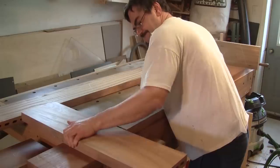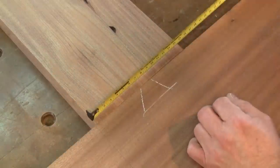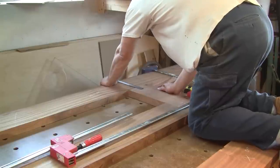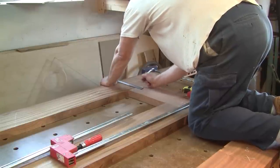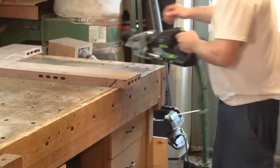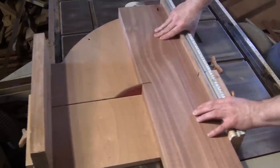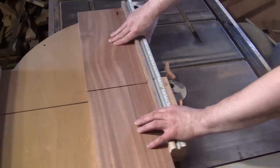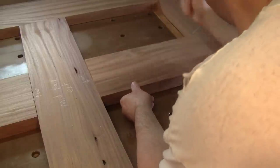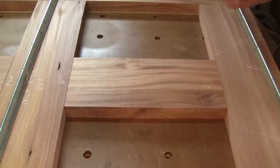Then I dry assemble the top part of the door. With everything clamped together, I place and mark center lines for the center rail. Using these marks, I make all their mortises. Then I mark the length of the bottom mullion and cut it. After checking that it fits well, I mark the center and make the domino mortises.